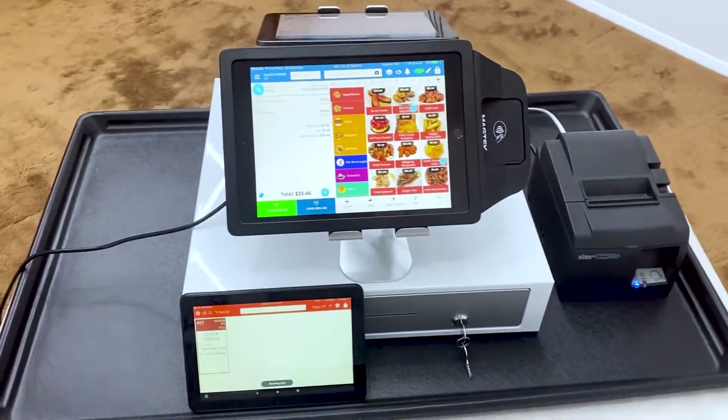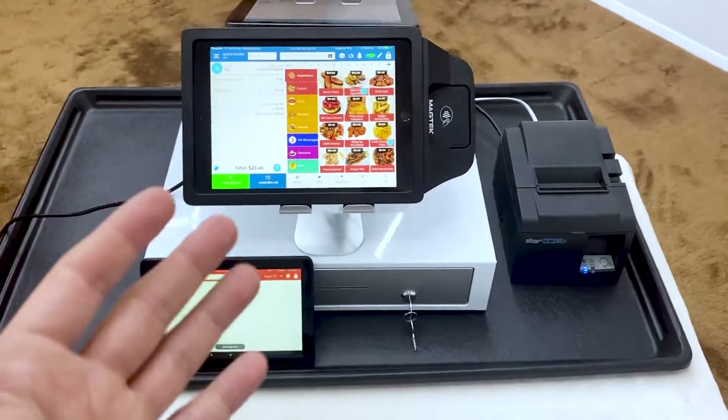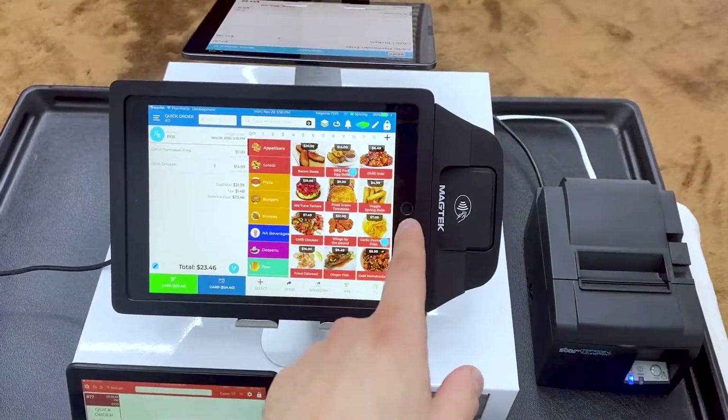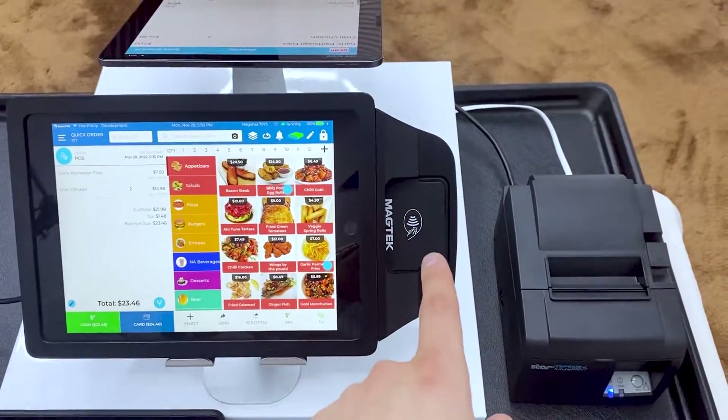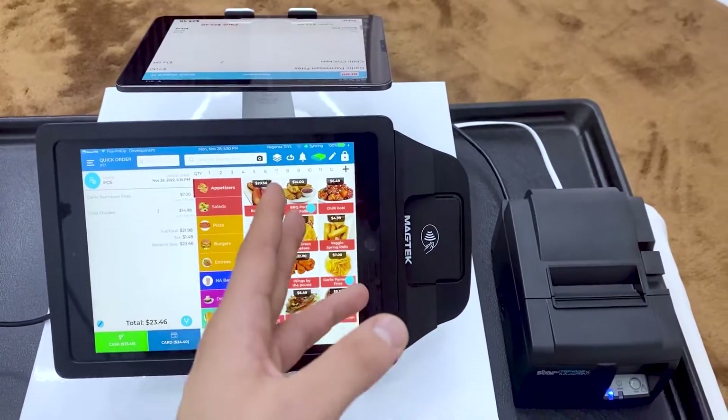I just wanted to show you guys how to set up and install your restaurant POS system. So this is the POS system that I have. This is actually just an iPad right here, and there is a credit card reader directly on the iPad. This iPad, I think I paid $200 on Amazon.